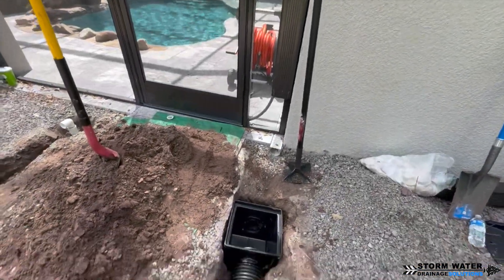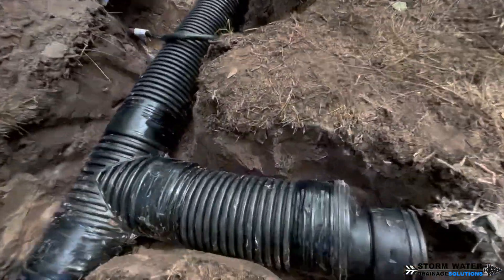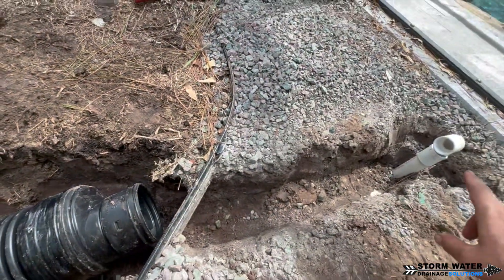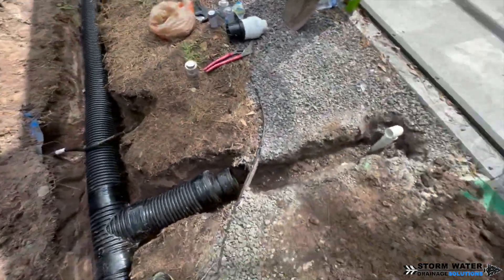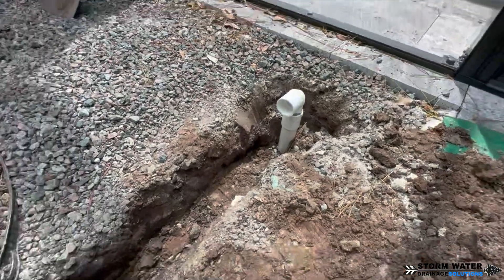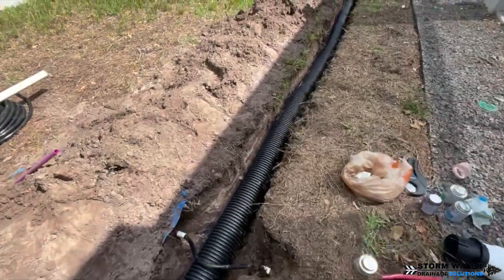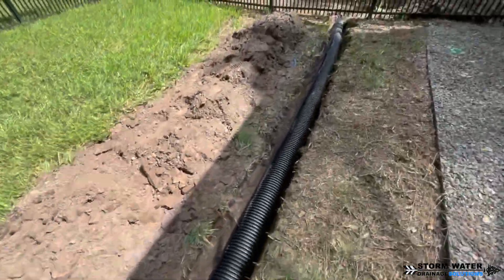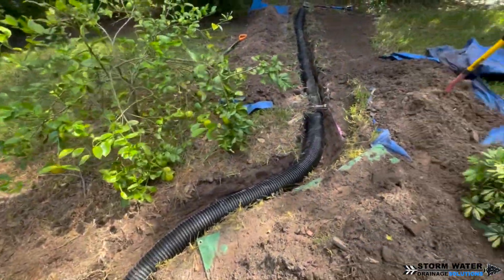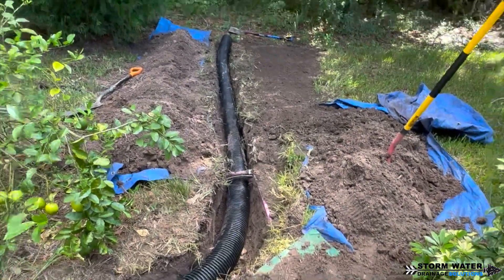They put the channel drain right in the way of the downspout, or the downspout was put right in the way of the channel drain. Right here, we're going to put a T fitting in. We're not really concerned with using a T fitting here because it's just a pool overflow drain — the water is going to have to build up in the pool and then it slowly seeps out of this overflow drain, so it's just going to enter our system with a T. There's no debris that's going to be getting in there. The catch basin box debris could get in there and the other downspout debris could make it into our 6-inch main — that's why we use a Y fitting there.